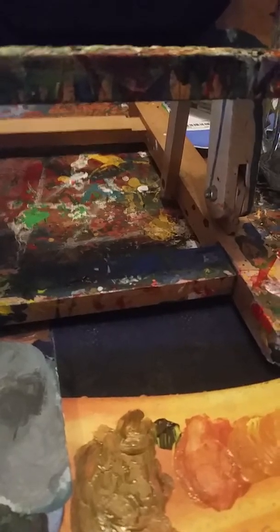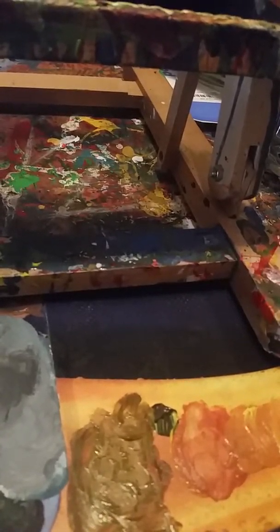I can actually darken this area and I can definitely lighten this area too. I'm going to add some titanium white oil color to my lightest yellow, or my lightest gold, and kind of lighten it up a little bit.